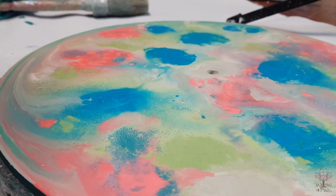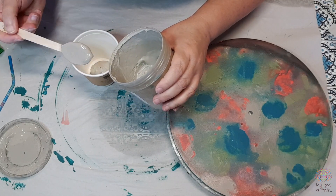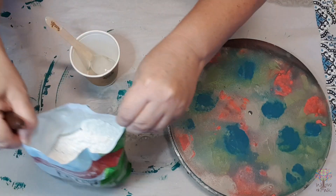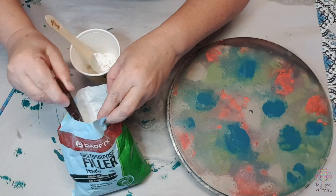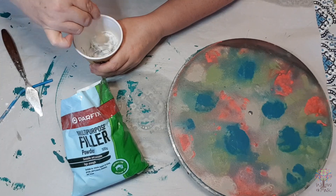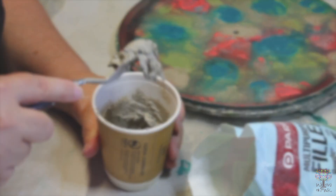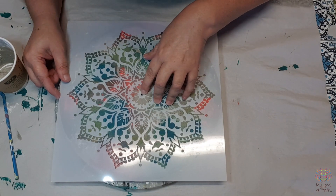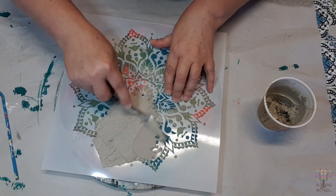Once you've finished laying down all your base colors, blown the paint around, and you're happy with the design you've got, let the base dry completely — preferably overnight. Now we'll need to start prepping our stencil medium. I've used a homemade chalk paint — a sample pot from the hardware store mixed with Matted and Tattered — and now I'm just adding a multi-purpose filler powder, also from the hardware store, mixing that together and making sure it's well mixed.